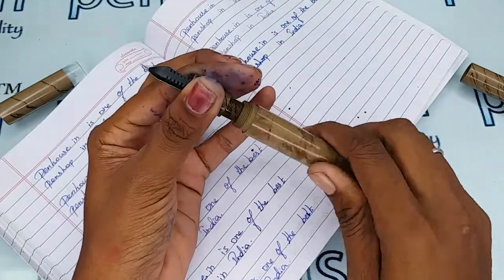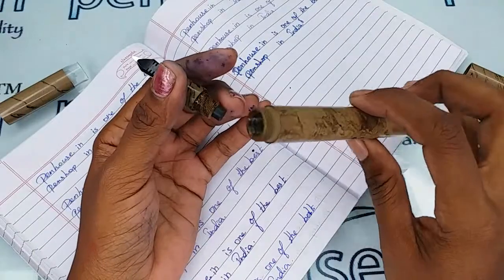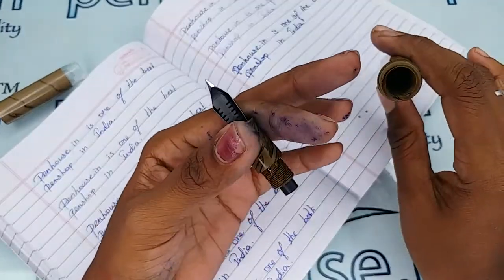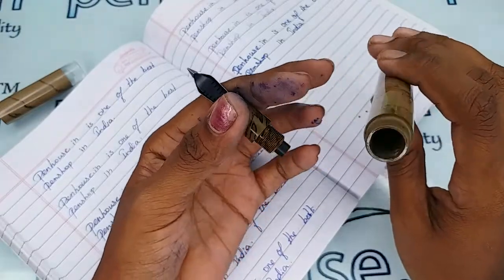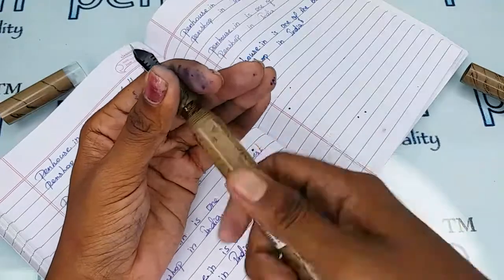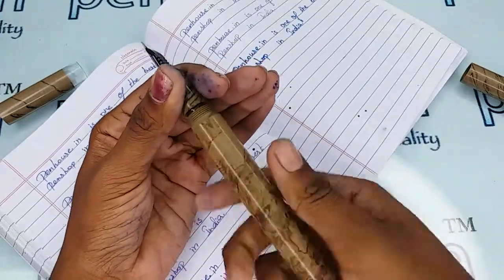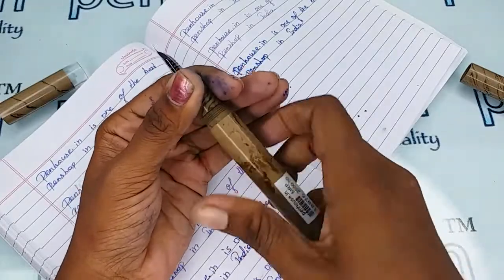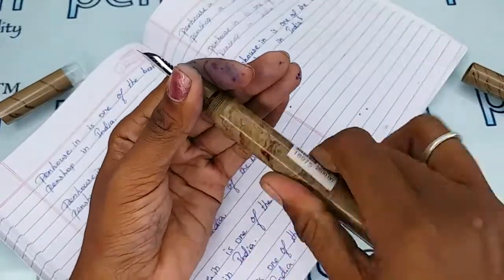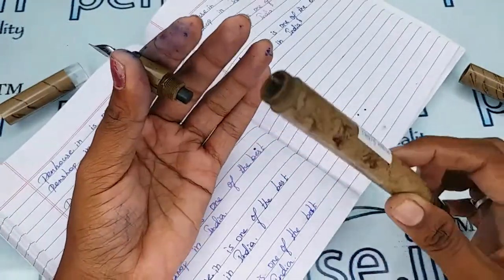If you want to fill the ink for this side's nib, you can unscrew this part. Please apply silicon grease or Vaseline whenever you are opening and closing this area for the ink fill — this will give a long run to your fountain pen. You can fill this portion here.